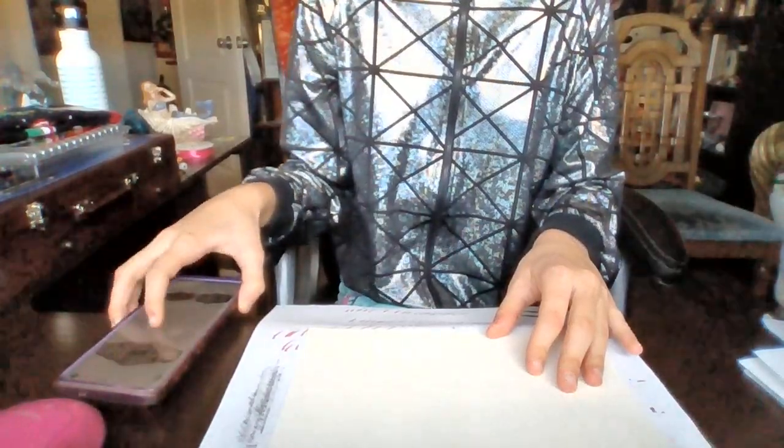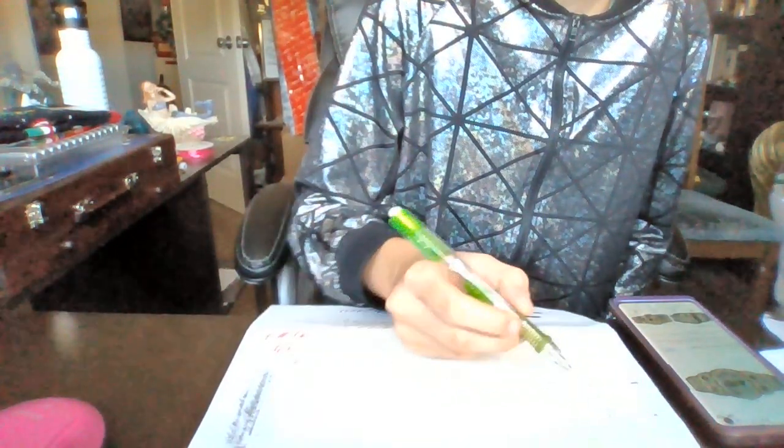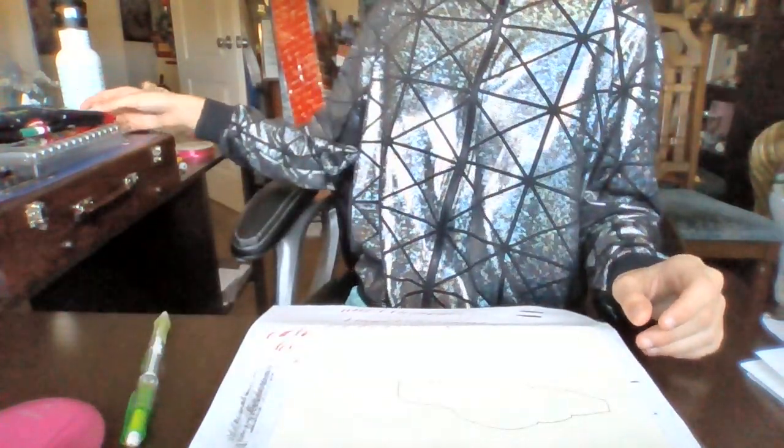I need to turn it this way. This is my reference over here, I think. Don't judge me. I think I've drawn one title before. One. Nine pencils. There we go. So we got socks.